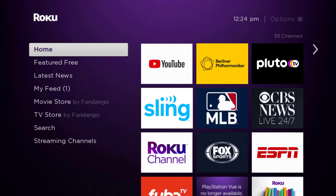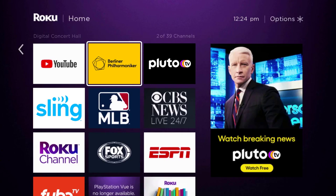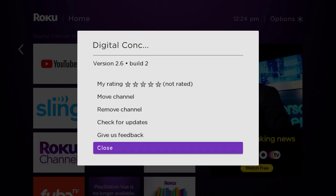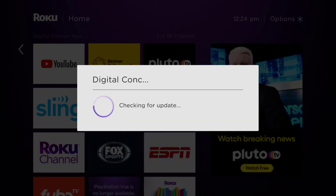Head over to the Digital Concert Hall. Once the app is highlighted, press the star button on your Roku remote to open the options menu. It will load the channel information and then pop up with a menu. Go up and click where it says 'Check for Updates' to make sure you're running the latest version.